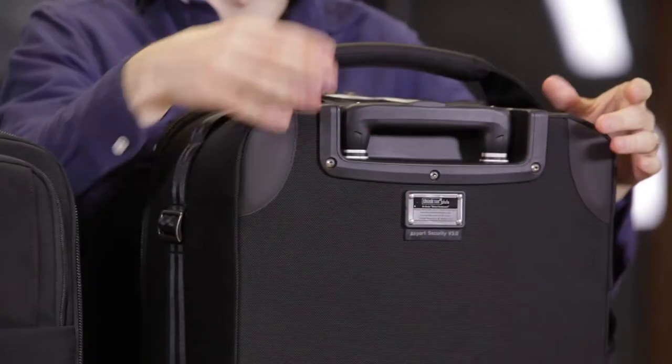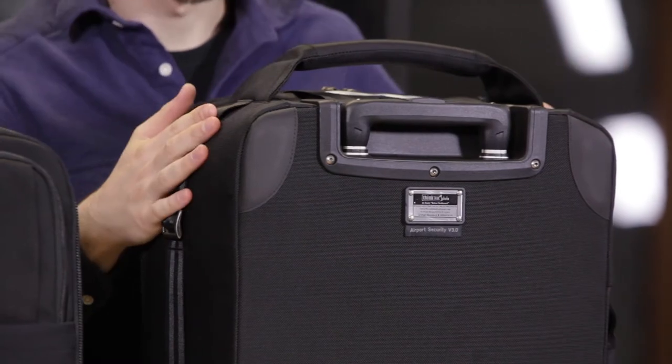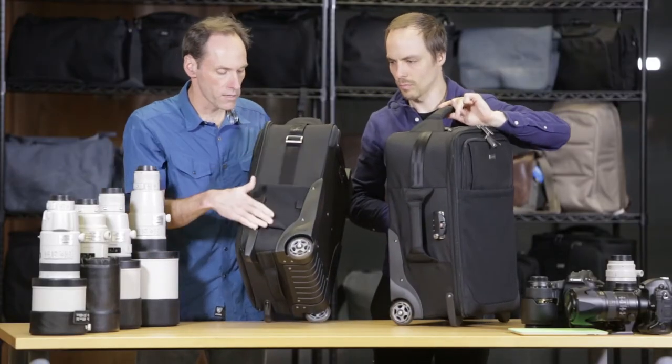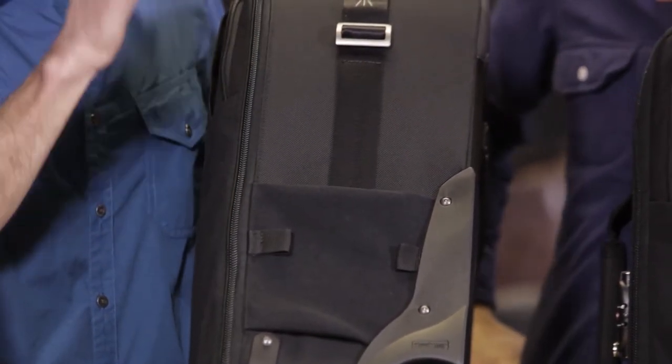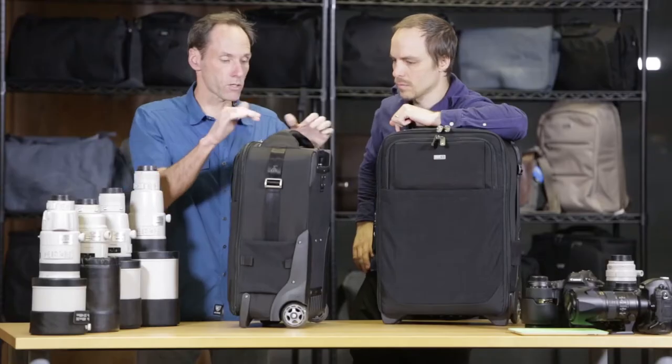It also has a cutout for the handle so you can quickly grab the handle, pop it up, and go. Some other quick features on the outside of the bag: we have a mounting system for a tripod. On the inside, it comes with a tripod cup that you can mount to the side if you want to use that.